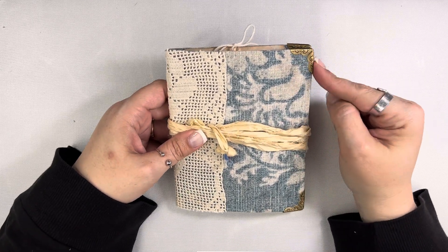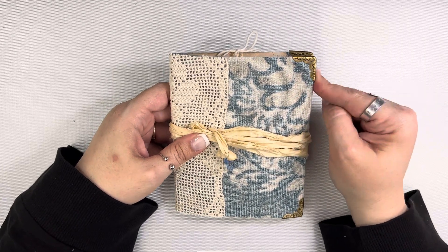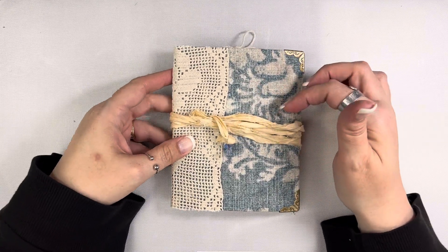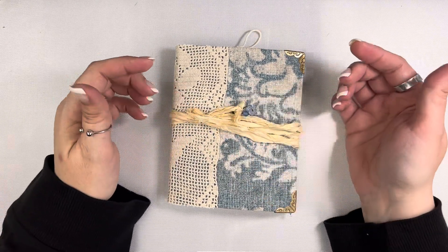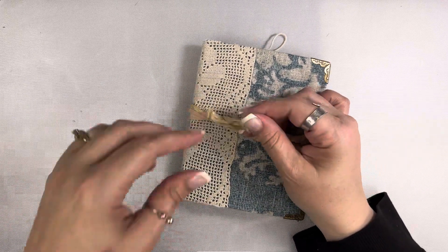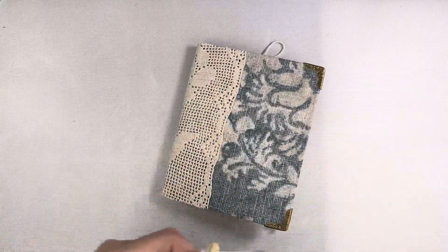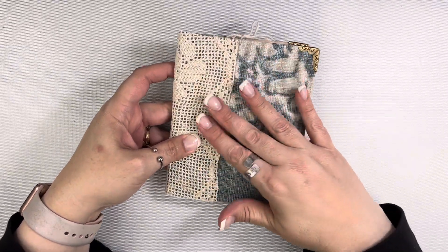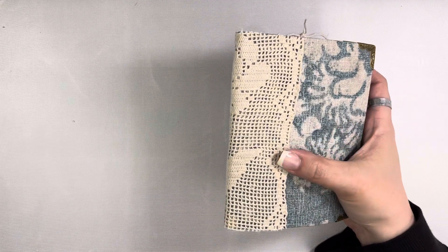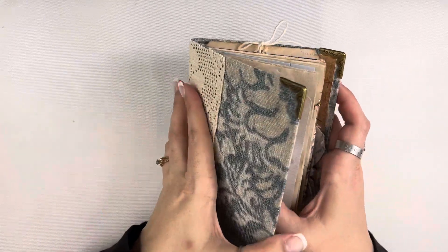It does have corners on it, but these are vintage corners — not the Tim Holtz ones. These are ones I got in my House of Books subscription. I have a kind of temporary closure, one that you can remove if you want to. I added a little bulb pin with some beads on it just for fun. This is some sari silk here, and I have some vintage fabric from my House of Books subscription — I love this fabric — and then some vintage lace around the outside that I just had in my stash.